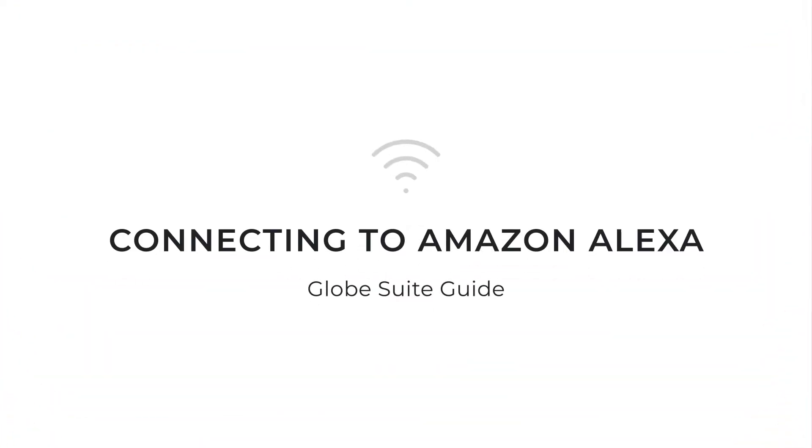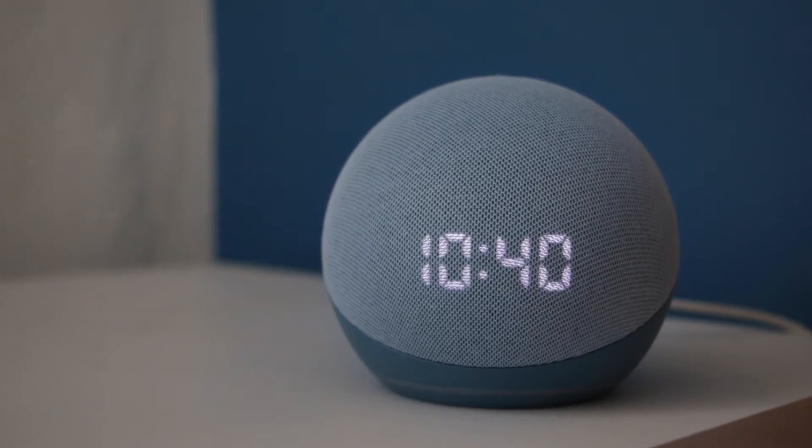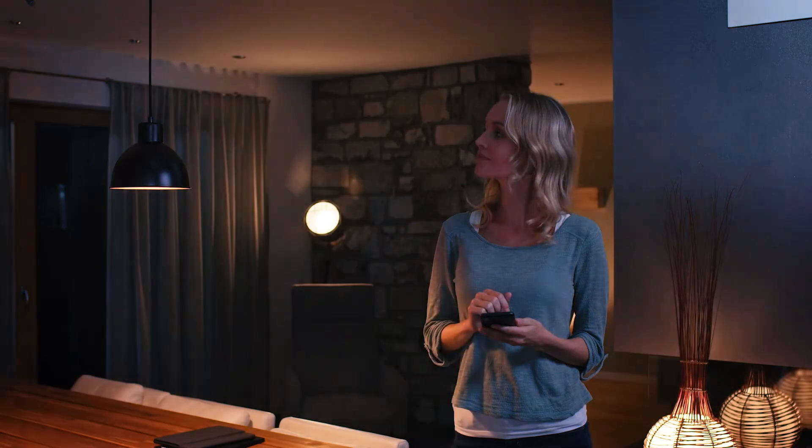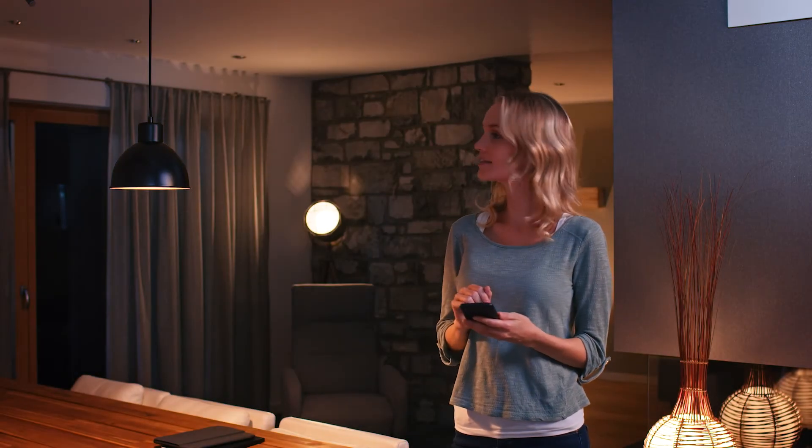Connecting Globesuite to Amazon Alexa. Before connecting to Amazon Alexa, please ensure you have already created your Globesuite account and have connected your smart devices using the Globesuite app.